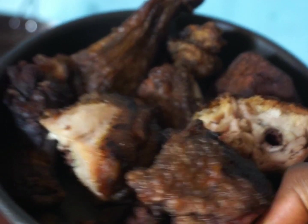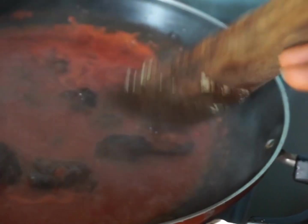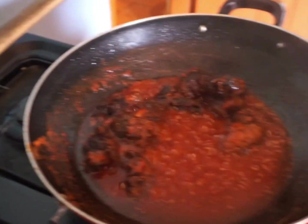The next thing you want to do is put your beef — or whatever protein you have, fish, chicken, anything — into the pot and give it a good stir. When you hear that sizzling sound, you know your stew is ready. Then get your garden egg and put it into the stew and stir a little bit.